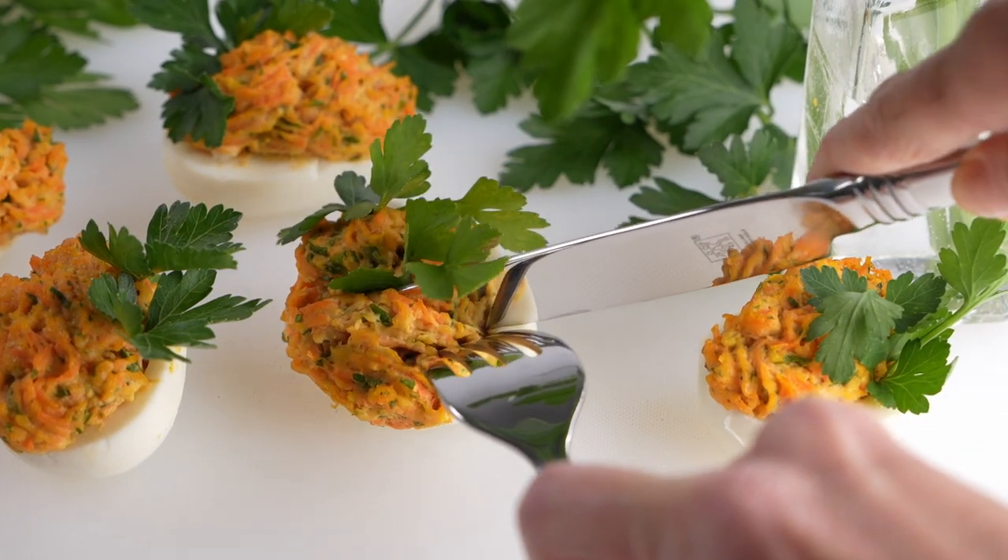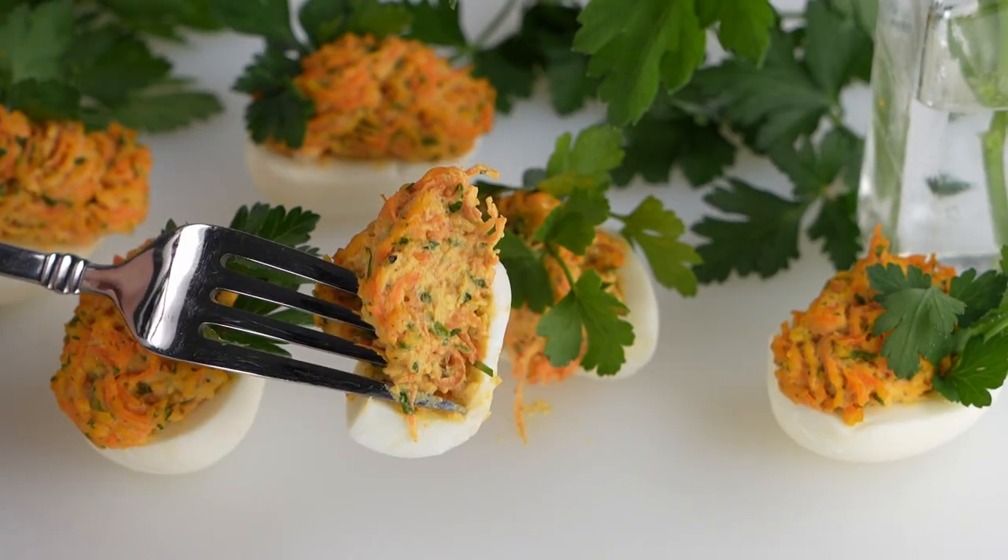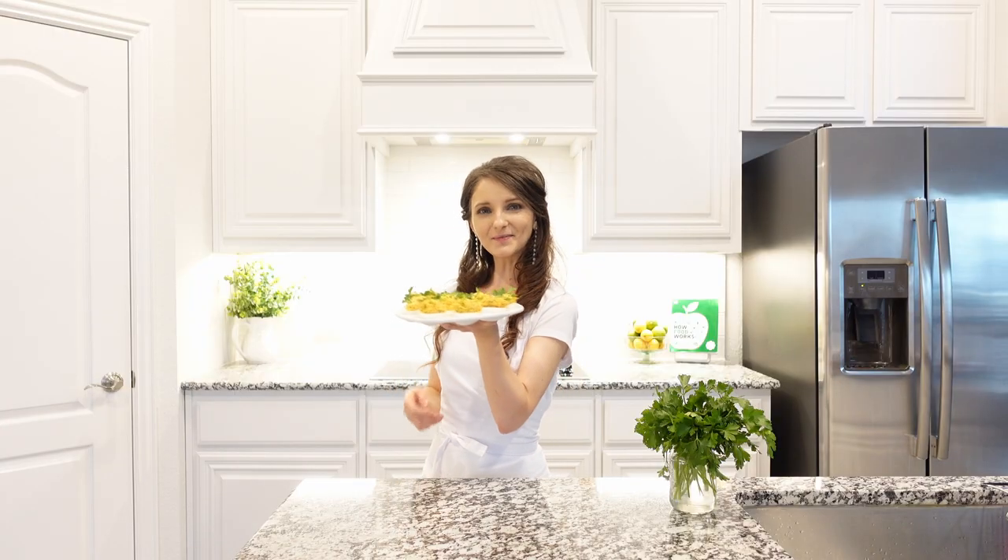You can garnish with fresh herbs, some parmesan cheese, or sprinkle with sweet paprika. A combination of simple ingredients creates a creamy filling beautifully piped into each egg. Enjoy this recipe!